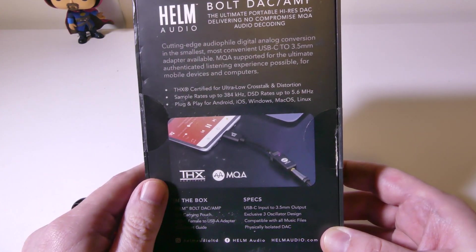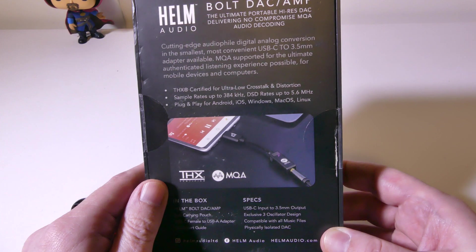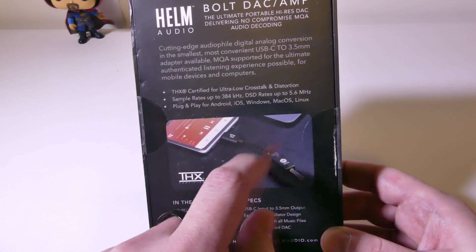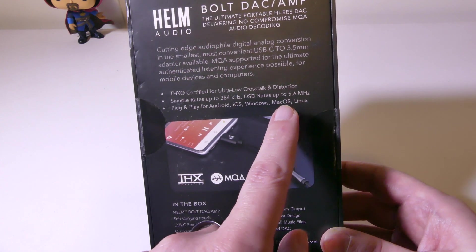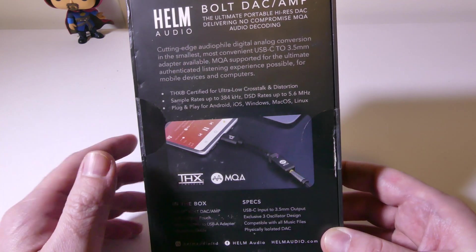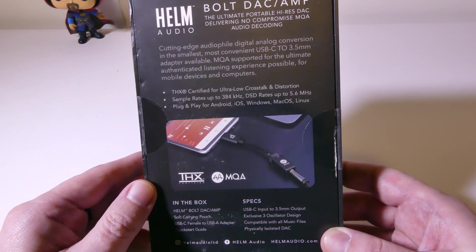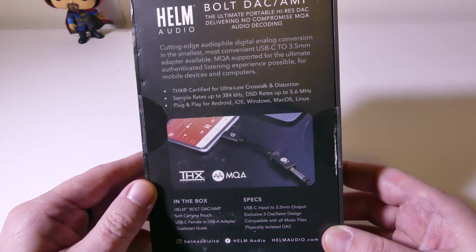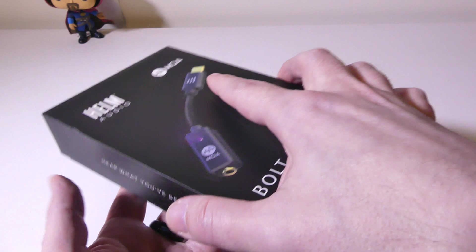It will do sample rates up to 384 kilohertz. It does DSD rates up to 500 megahertz — not kilohertz, but megahertz. So it is plug and play for Android, iOS, Windows, Mac, OS X, and Linux, but you are going to have to use a Lightning to USB adapter if you're going to use it on your iPhone.